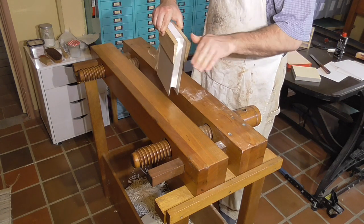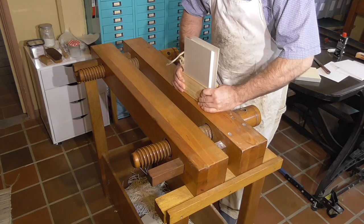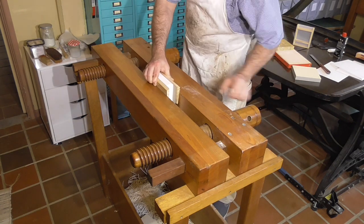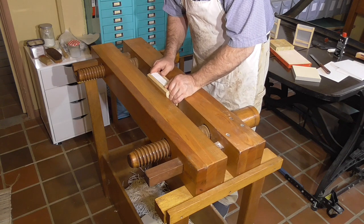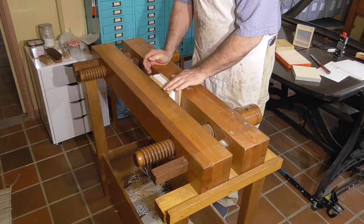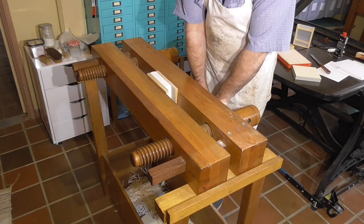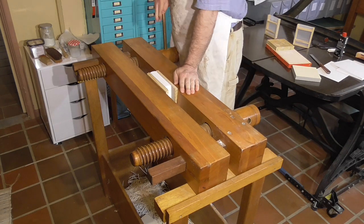Once the edges are trimmed, I talc the edge that will be gilt so the pages don't stick together. I fan it out and use a brush to apply some talc and gently rub it into the edge. Once it is talced, I put it between binders boards to protect the shoulders, and then place this between wedge-shaped gilding boards and place it into the lying press.